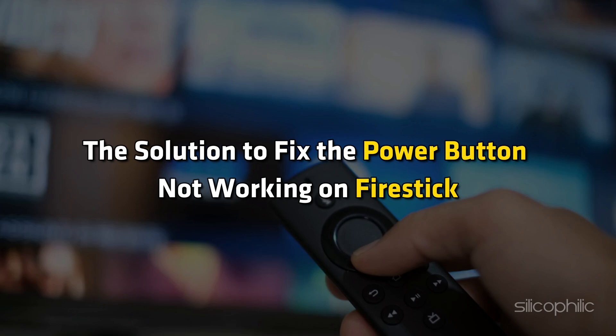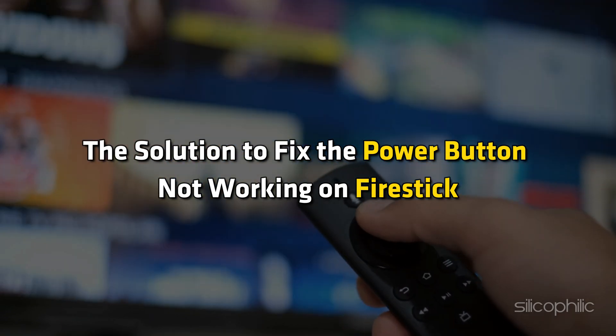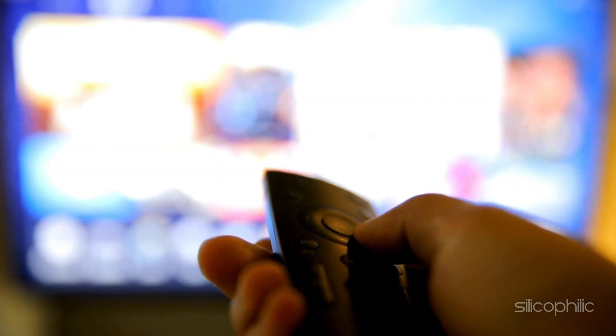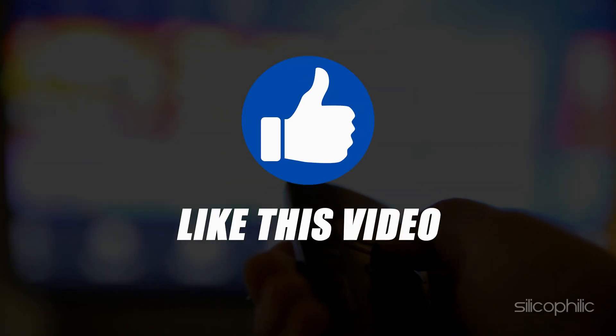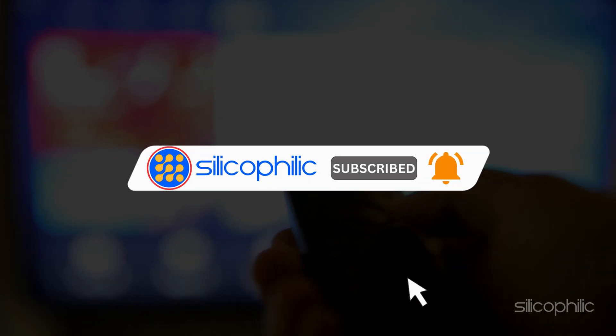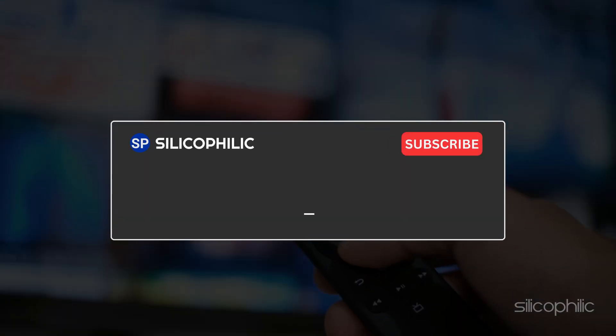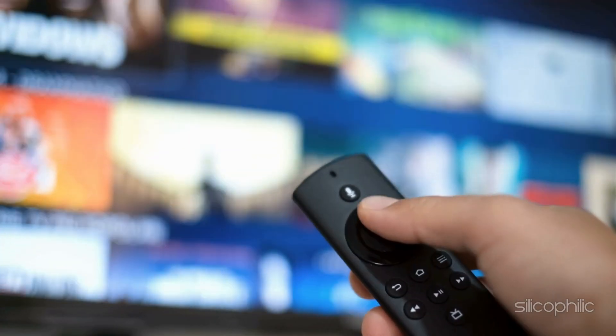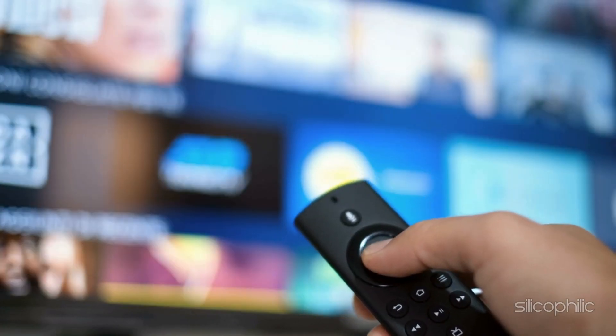And there you have it — the solution to fix the power button not working on FireStick. We hope the method has worked for you. If you found this video helpful, don't forget to give it a thumbs up and subscribe to our channel for more tech tips and troubleshooting guides. Leave a comment and help others know about the solution. Thanks for watching and we will see you in the next video.